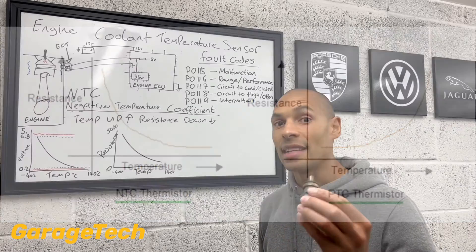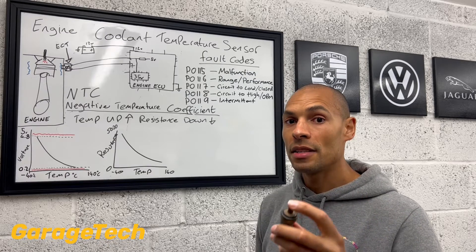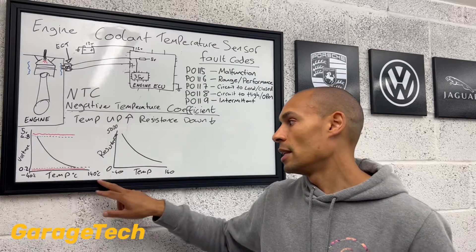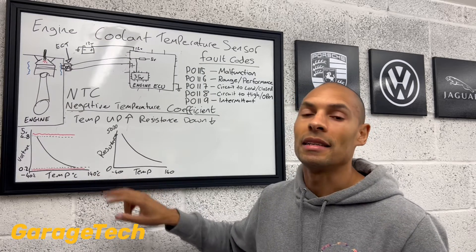These NTC sensors are used practically everywhere on the car where it needs to measure some temperature. These temperature sensors are really good at measuring temperatures from minus 40 up to 140 to 200 degrees C.